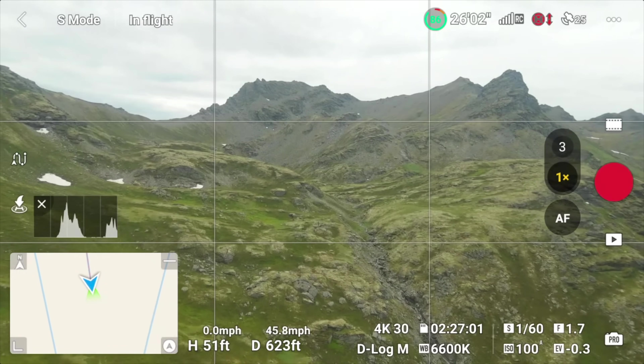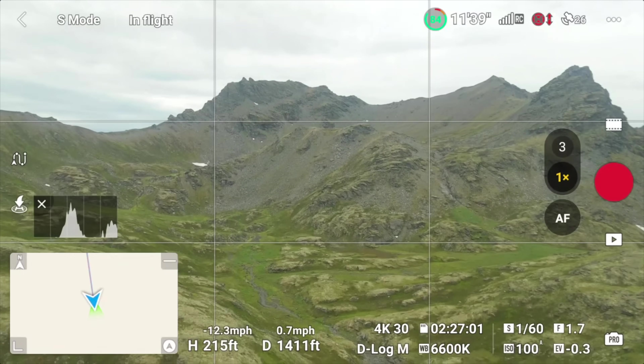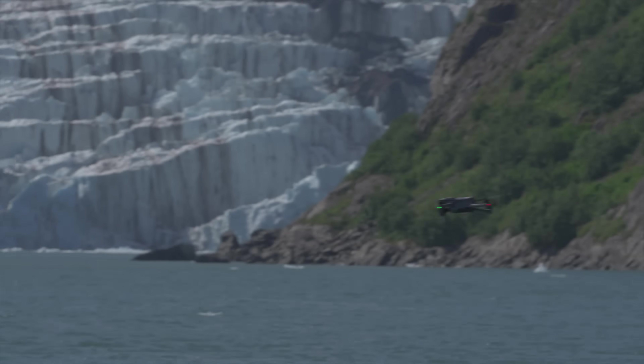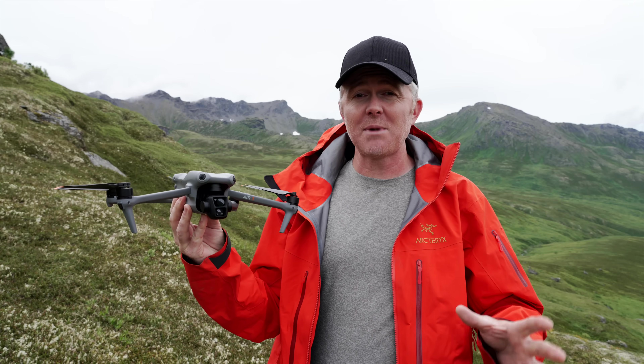The Air 3 has a top speed of 46 miles per hour, climbs at almost 19 miles per hour, and descends at a crazy 22 miles per hour — which is insanely fast and a little terrifying if you're not used to it. This drone will get to places really fast and go up or down very quickly.